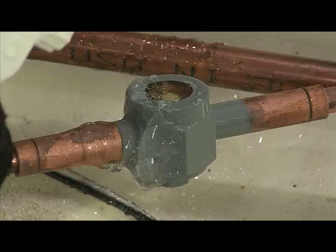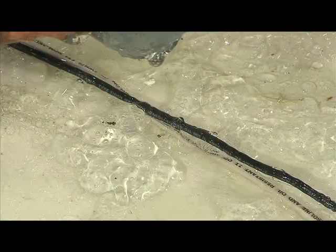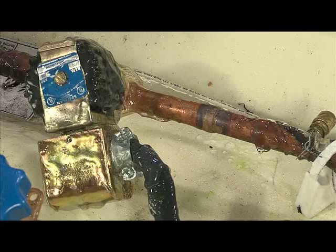Spray Cool Gel on the flooring, copper tubing, and wiring near the work area. The gel builds up and protects the surfaces.